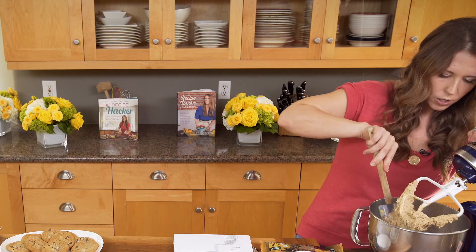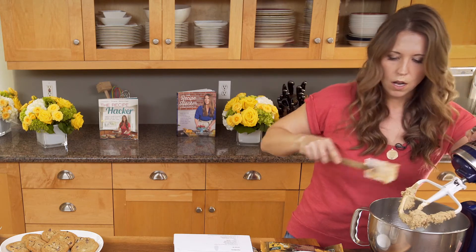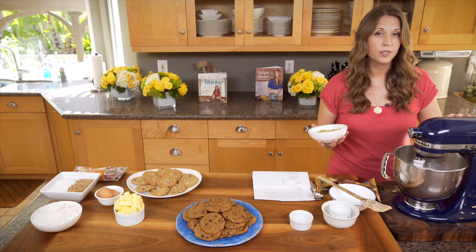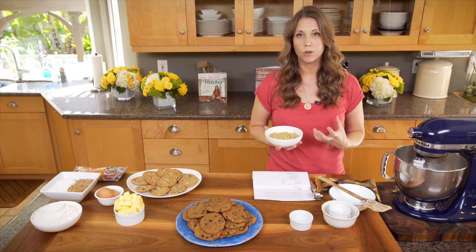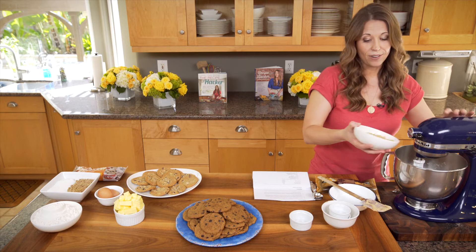Now we're going to mix in our cooked quinoa. Quinoa is so easy to make — if you haven't made it before, what I did was two cups of water in a saucepan, brought it to a boil, added one cup of quinoa, brought it back to a boil, reduced the heat down to low, put the lid on, and let it go for about 15 minutes. Then it's done. Typically for savory dishes I use chicken broth for more flavor, but for cookies I used water because you don't want a savory flavor added.